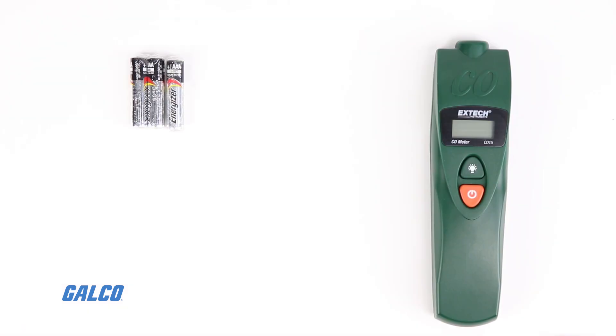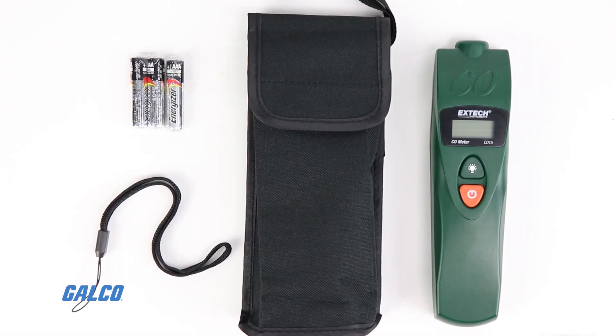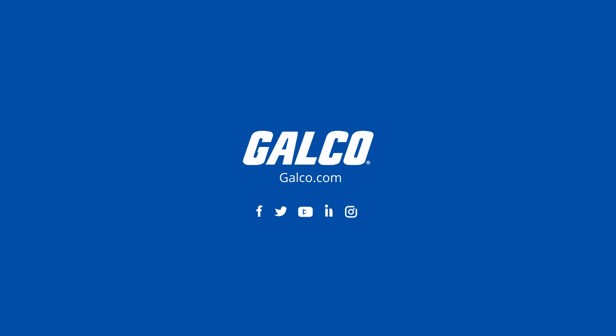It's complete with batteries, a wrist strap, and a carrying pouch. For more information on the CO15 and Extech's complete test equipment lineup, visit galco.com.